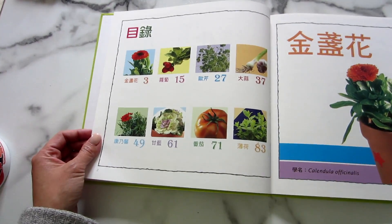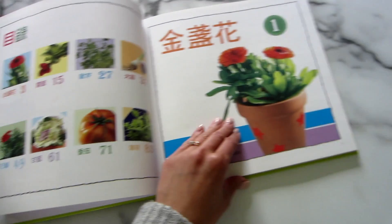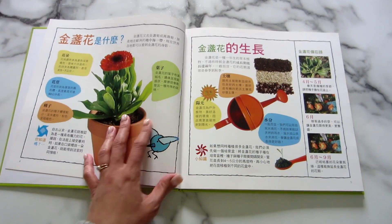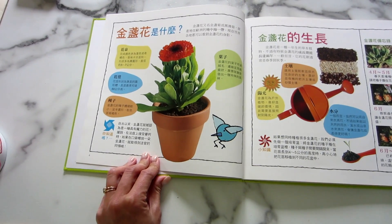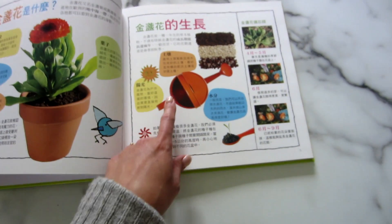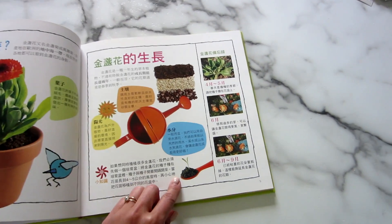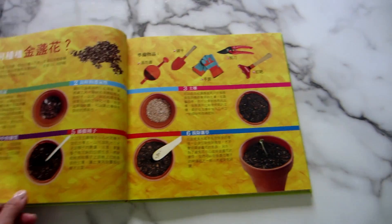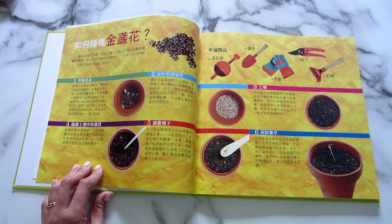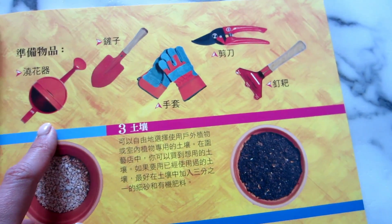Basically this book goes through eight different plants, how you could plant them, different activities, and also gives you cards to track their growth. What I liked about it is how big it is — the text is pretty big as well. It goes through how to grow the plant, different aspects about the plant, which season it grows in, and then step-by-step teaching you how to grow that specific plant, even giving you the Chinese names of the tools.